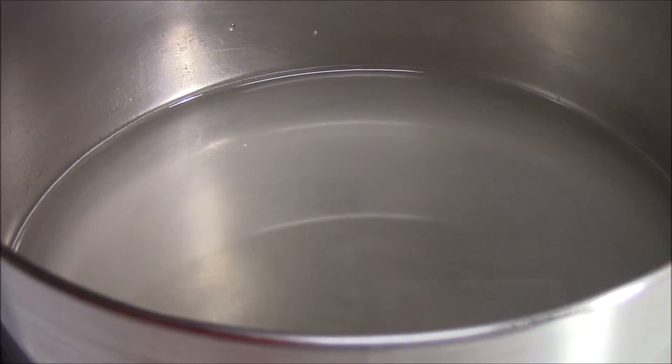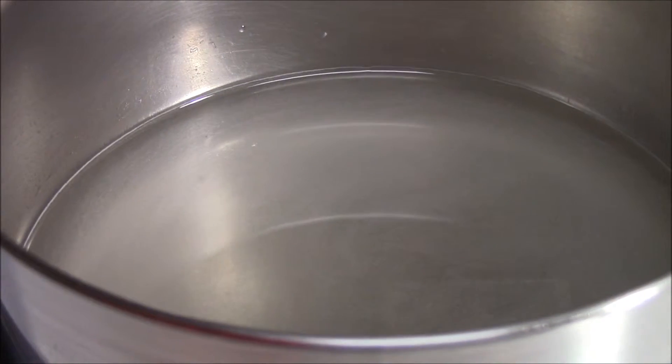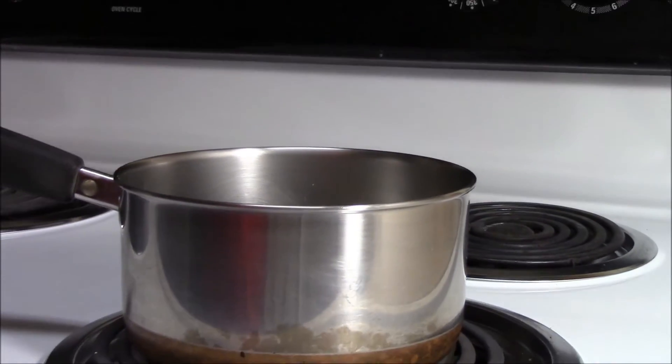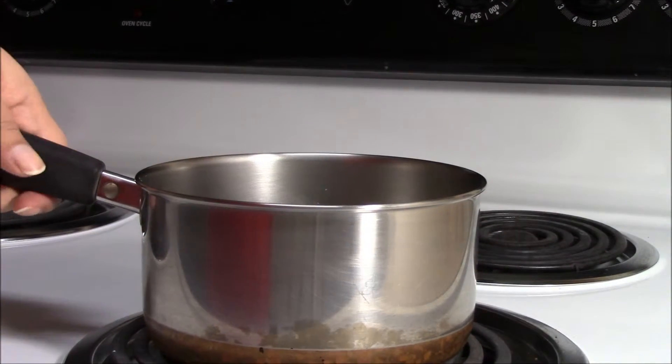It's almost done but it's still a little foggy. You'll be able to see the bottom of the pan once it's done. Turn off the burner and remove from the heat to cool.